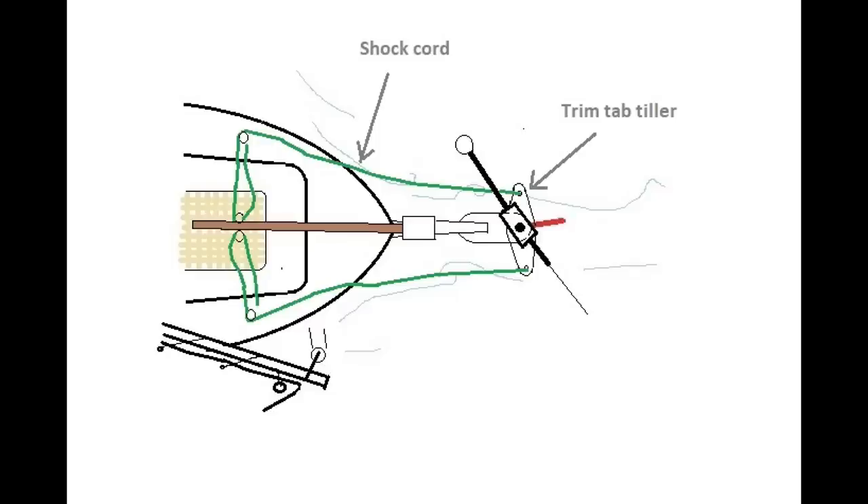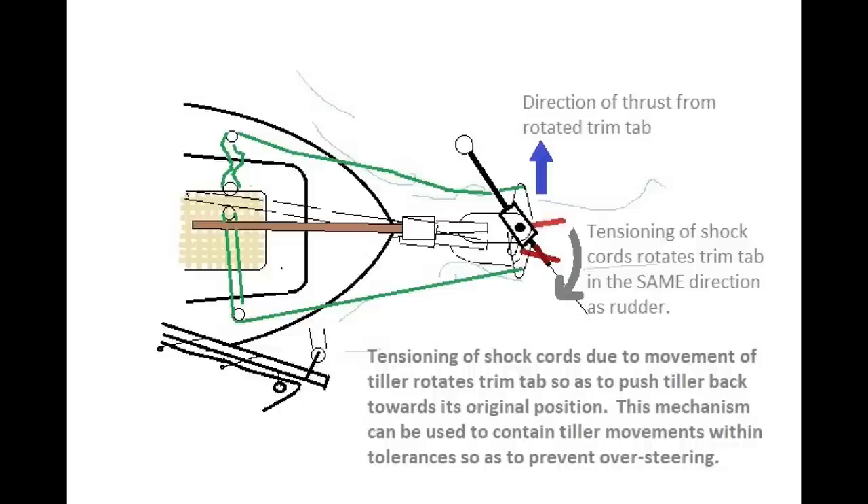All I've done with the Boothby-modified Hasler is to add a transverse trim tab tiller — a tiller which is attached to the trim tab shaft — and then to that, on either side, I run shock cords back to my main tiller. Let's examine what effect this would have. Say the tiller moves to windward — this may or may not happen because the wind angle changed. For example, the rolling of the boat also changes the underwater profile, and that also changes how the trim tab acts. I find with Ruth Avery that the tiller follows the roll.